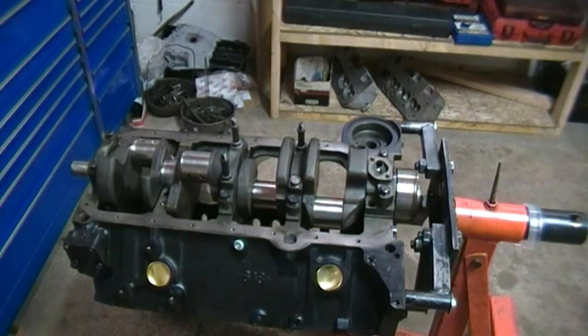Why are you going to plastic gauge your engine? You're going to make sure that you have the right clearances, because if you buy a brand new crank and you don't check these clearances and you put it together and it knocks and ruins your brand new crank, the manufacturer will not warranty it. In all the years we've been doing this, we had one crank that broke in half — that was the only one we got warrantied. It's your responsibility to make sure that it is put together correctly and you have the right clearances.